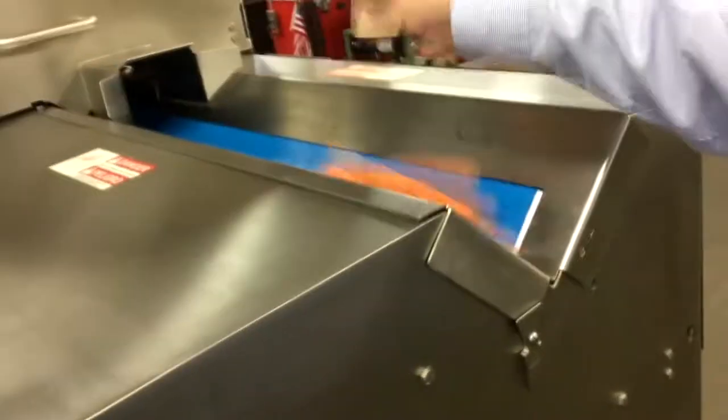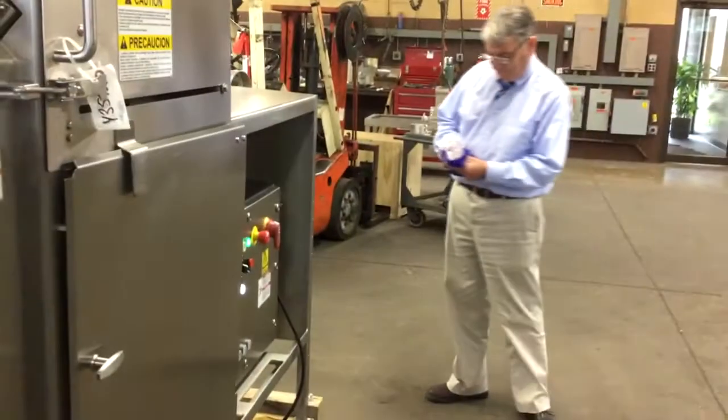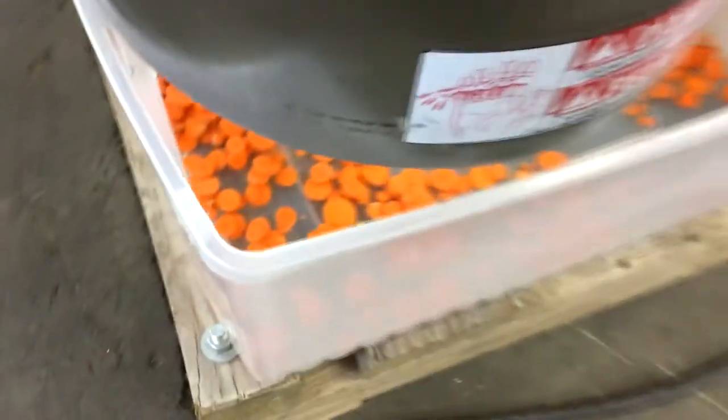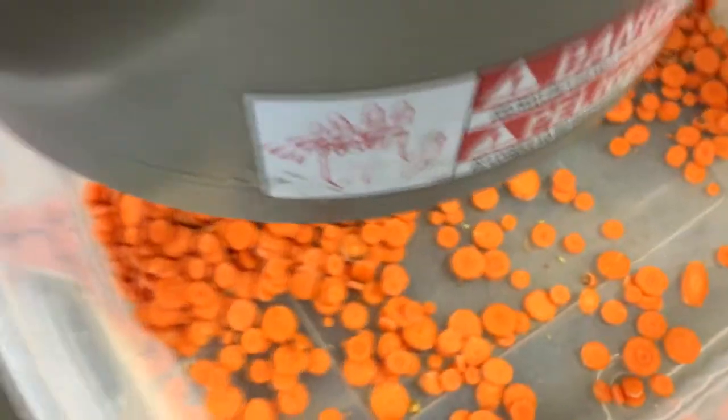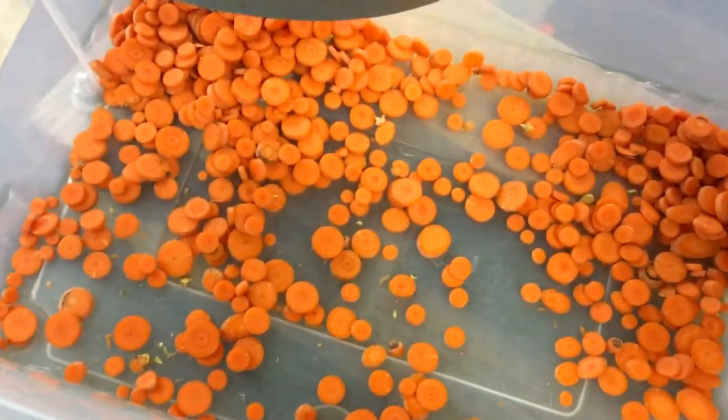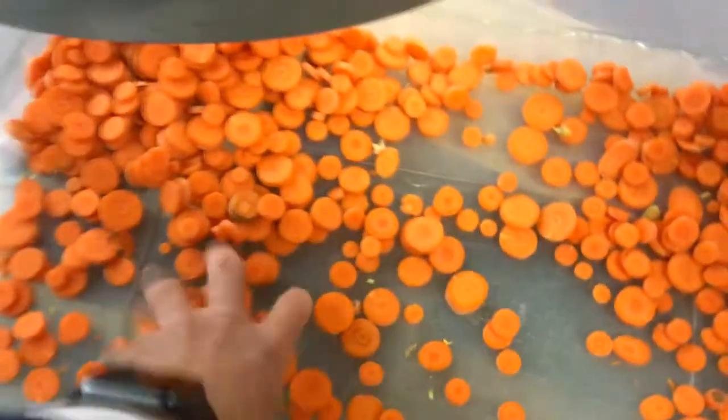We'll drop a couple in there. Drop another bunch in. Alright, let's see what we got right here.